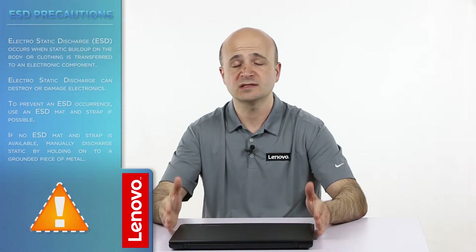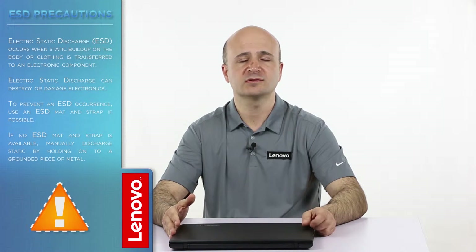Now before we continue we have to make sure that we are protected against electrostatic discharge or ESD. For more information on ESD click the link in the description.